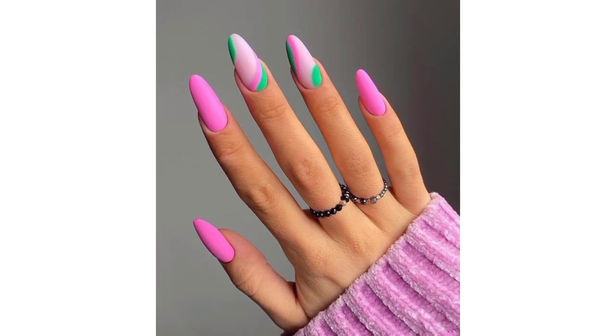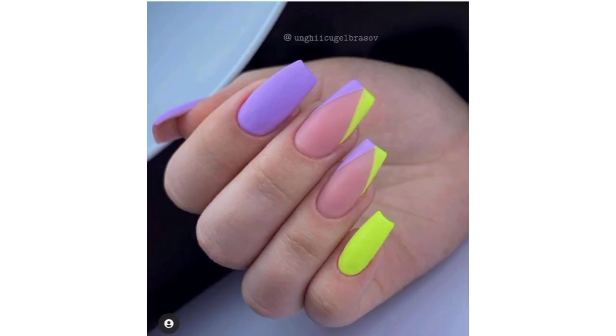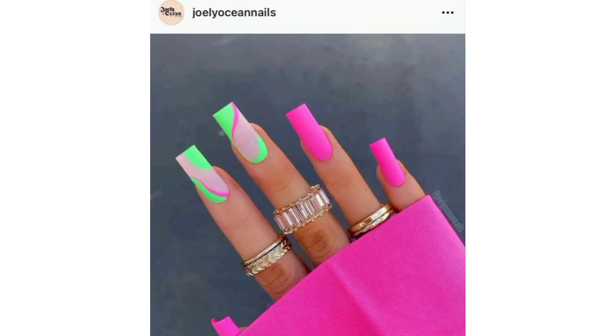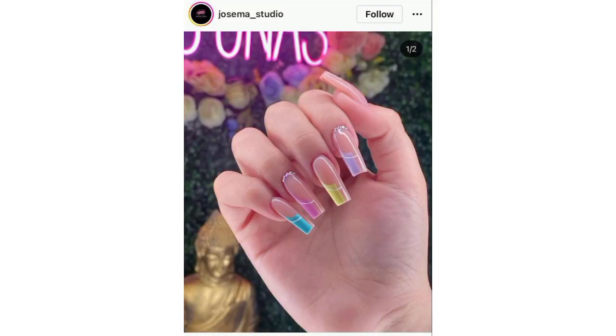Assalamu alaikum everyone, I hope all friends and YouTube family will be fine — may Allah bless you. Dear friends, welcome back to my YouTube channel Galaxy Nail Art. I'm very thankful to you for subscribing and watching previous videos. Today I'm providing the most beautiful and gorgeous designs of summer acrylic nails for ladies. Here are some summer-inspired acrylic nail ideas.